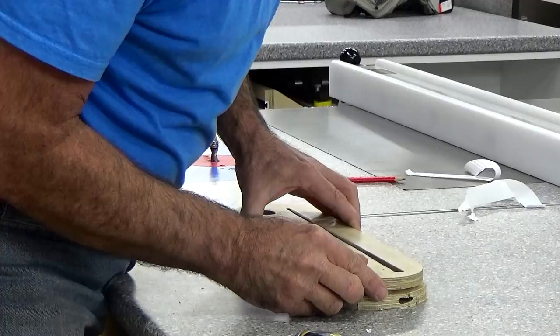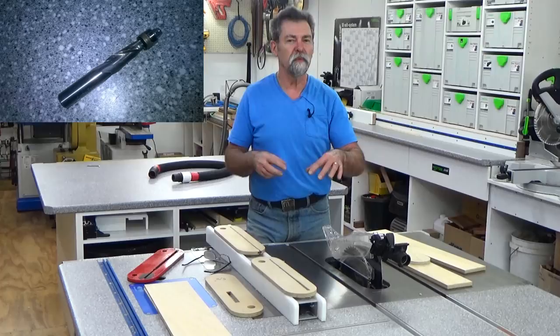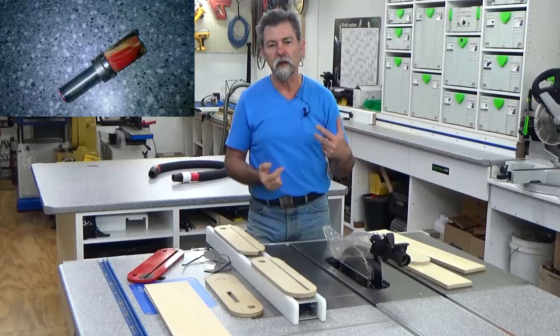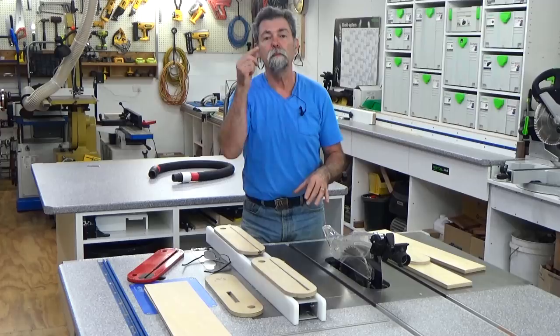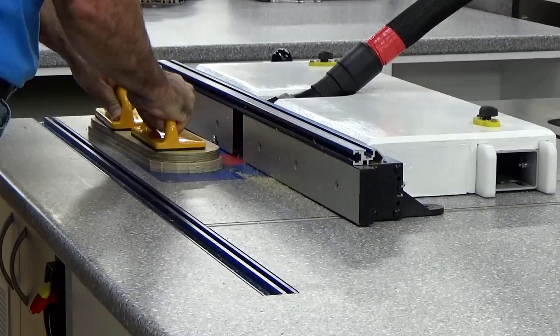It's basically a trimmer. I don't like having the pattern on the bottom and the blank above with a sharp cutter protruding up — I much rather the other way. I'd have the item to be cut at the base, the pattern on top, and a friendly bearing on top. I always use push blocks whenever I'm at a router table to make sure my hands are safe.